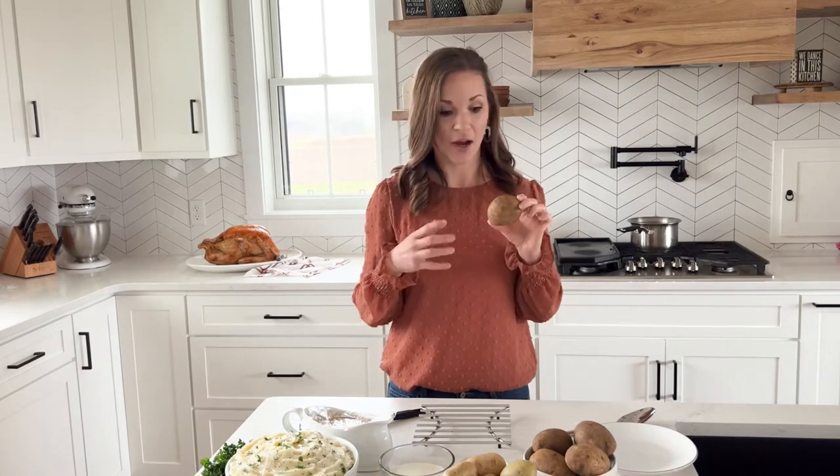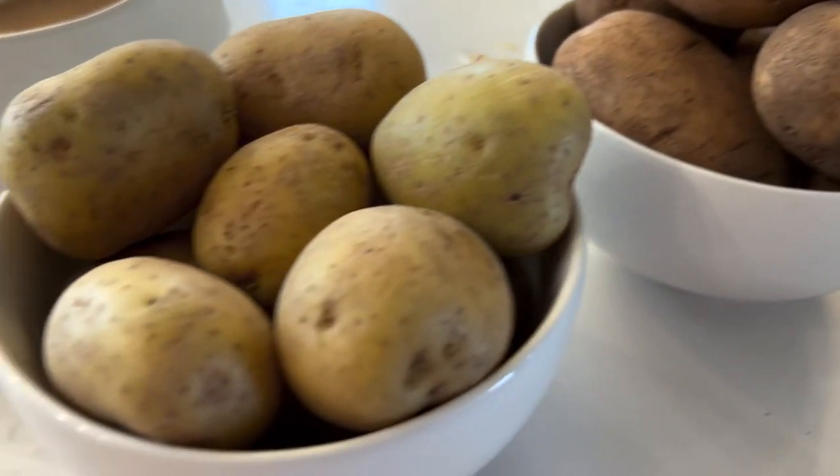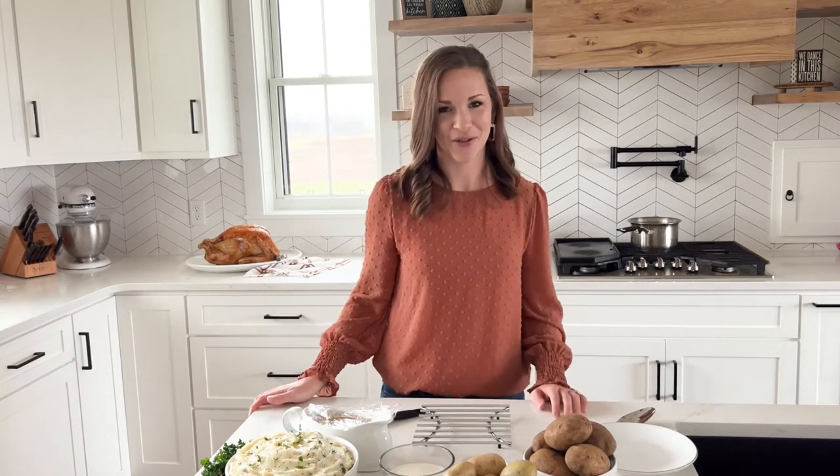To get started, we're going to talk about the best type of potato to use. My potato of choice is russet potatoes. Russet potatoes are the ones with the dark brown exterior and they are really the most starchy potato, giving you the most fluffy result. You can also choose a mixture of russet and Yukon Gold. Yukon Gold has a little bit more of a buttery flavor but it's also a more waxy texture, so I tend to steer toward using just a hundred percent russet potatoes, and that's what we're going to do today.